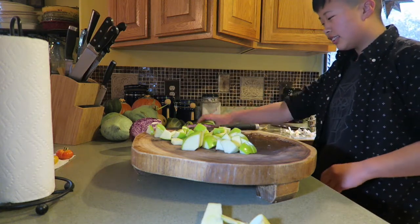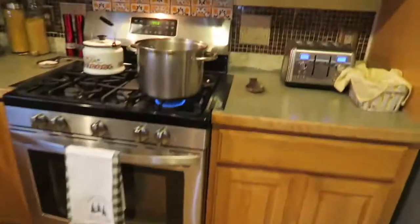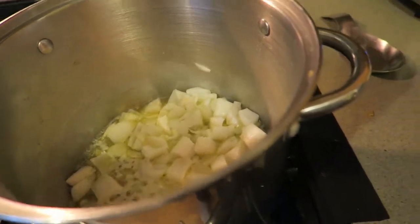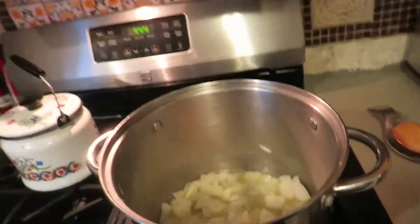Okay, two more apples. Now that we have the butter melting pretty good and the onion sautéing pretty good and simmering here, we'll let them get a little bit transparent and then we'll add the chopped apples.